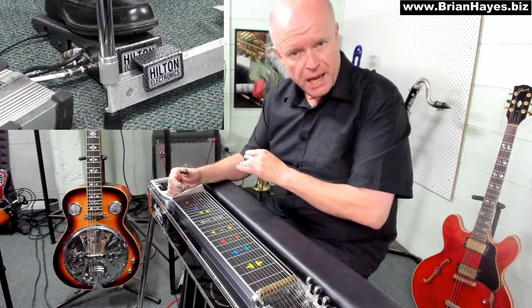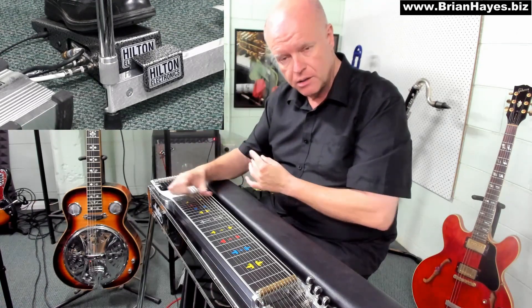The normal volume pedal on a steel - when you've got the pedal fully up, as I've got it now, is zero volume, zero output going to your amplifier. As you increase the pedal like an accelerator on a car, the volume increases up to maximum volume that you've got set on your amplifier or your recording equipment.